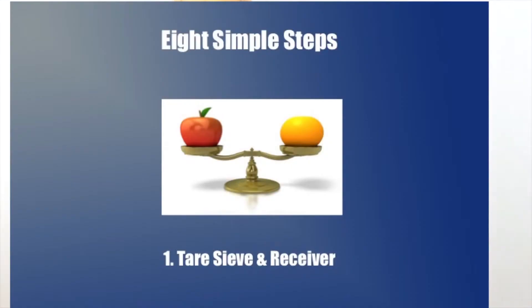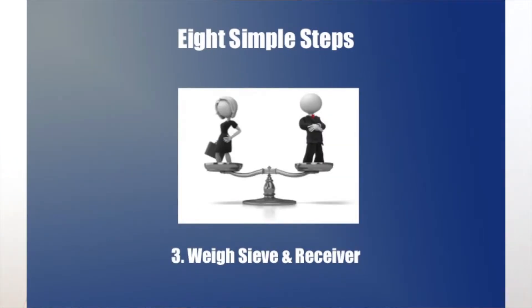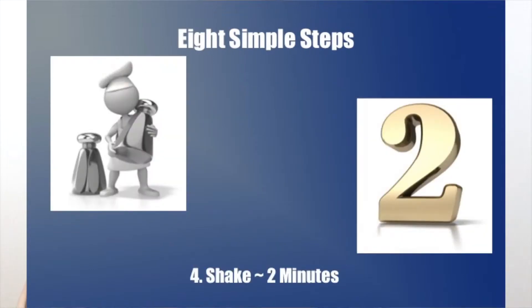The steps are straightforward. The sieve to be calibrated and a receiver pan are tared on a balance. A vial of calibrated spheres is added to the sieve, and the sieve and receiver are weighed and then shaken for about two minutes.